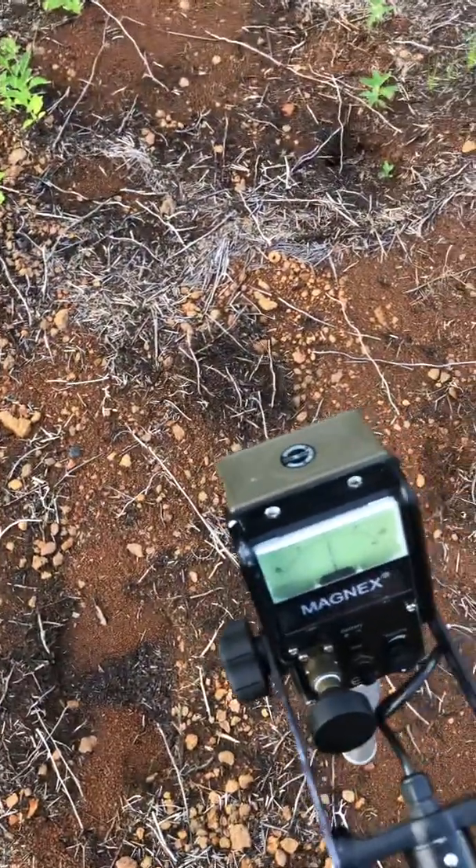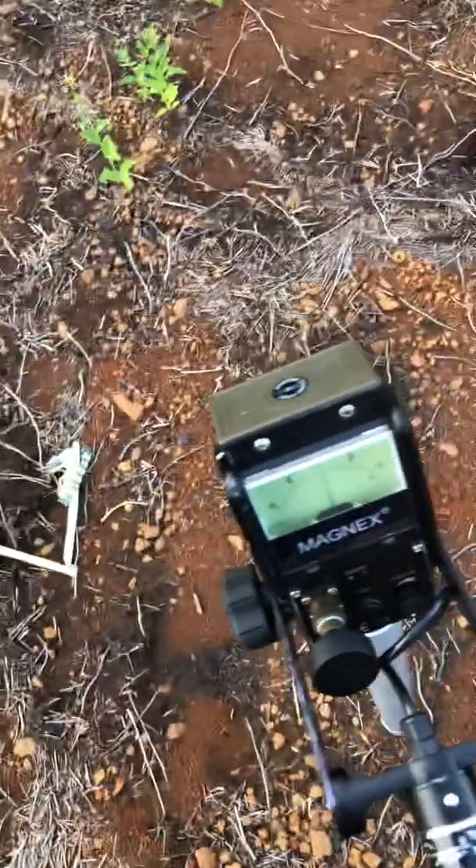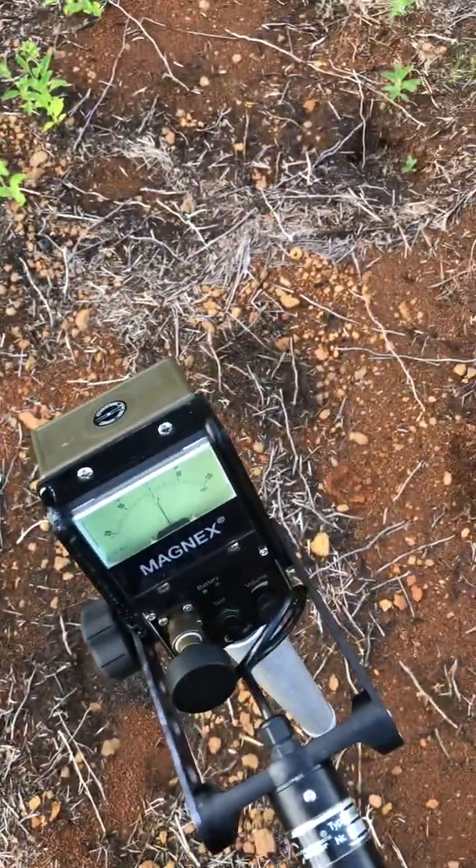It says to check the battery voltage — these are brand new batteries and I've already checked, so this is fine. Then select sensitivity level 5.